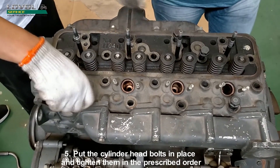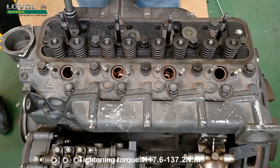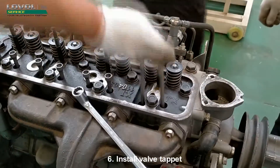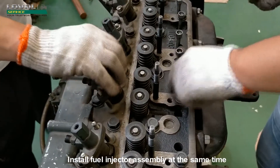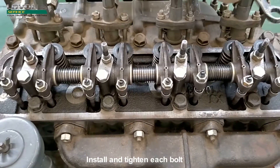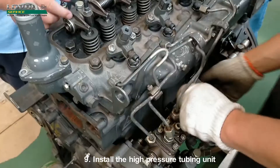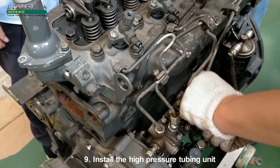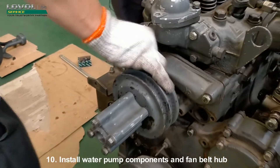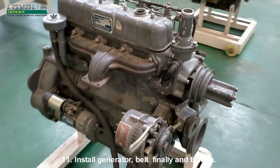Put the cylinder head bolts in place and tighten them in the prescribed order. Tightening torque: 117.6–137.2 Nm. Install the valve tappet and fuel injector assembly. Install the valve rocker arm assembly and tighten each bolt. Install the thermostat and its upper cover. Install the high-pressure tubing unit and injector return tubing unit. Install water pump components and fan belt hub. Install generator belt and tighten.